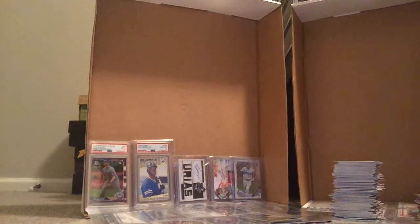Now, once you've done that with all the 100s — in 2019 Series 1 there's 350 cards — I've done that with all 350.